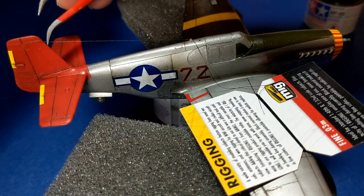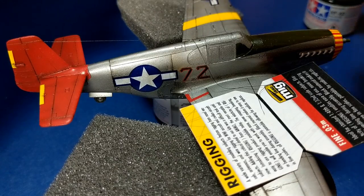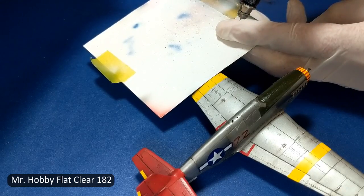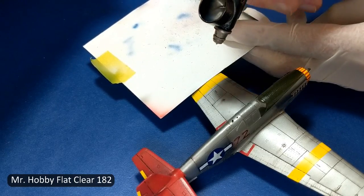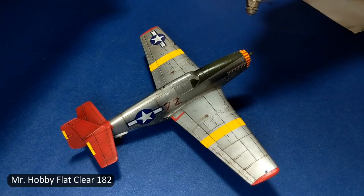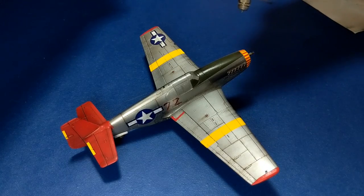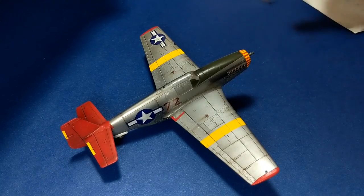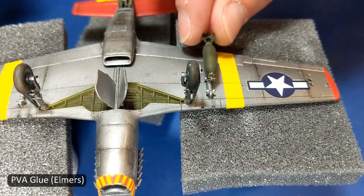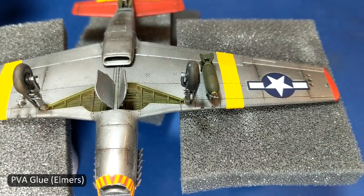Watching me spray a clear coat doesn't make for a very interesting video, so one of the things I left out was the fact that I sprayed a clear coat of Alclad gloss clear coat ALC-310 before and after I applied the decals. Towards the end I used a flat clear coat over the painted surfaces of the airplane. Frankly, compared to one of my previous Mustangs, I think a clear coat of Future did just as well as this Alclad clear coat.